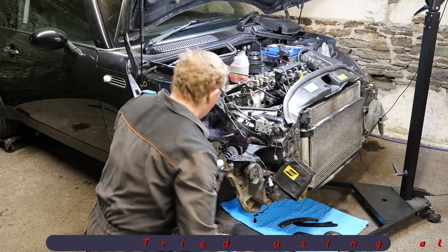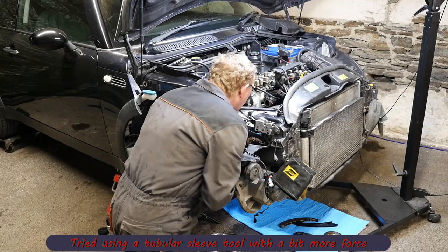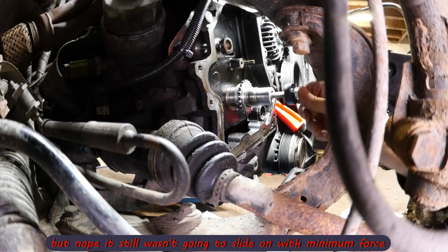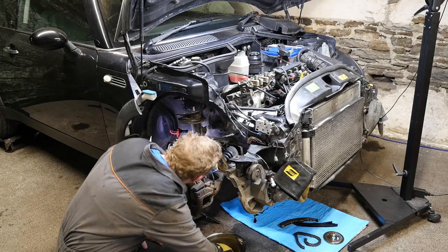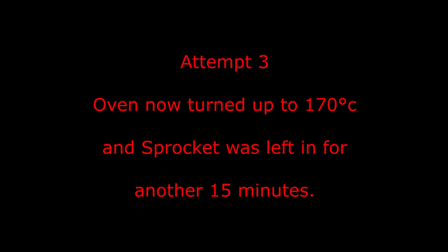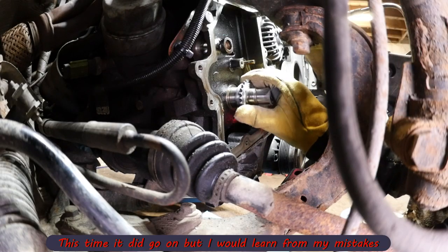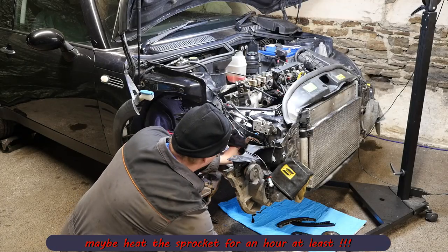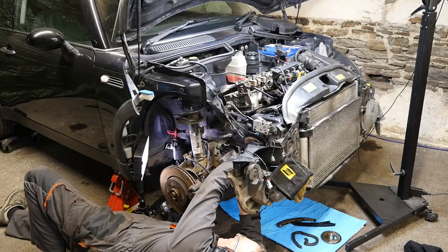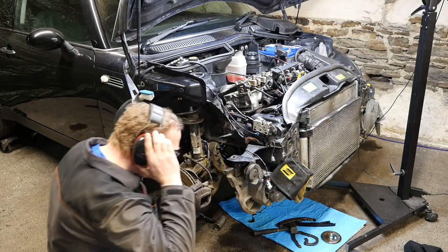It still wasn't really going on, and the problem is you don't really want to be hitting the crankshaft — as you can see it was moving, which isn't ideal. I had to take it back off before it cooled down too much. For attempt three the oven was turned up to 170 degrees and the sprocket was left in for another 15 minutes. This was a bit more successful and I used a hollow drift from the hydraulic press kit for putting bushes in, so it did go on a lot easier. In hindsight, perhaps leaving it for half an hour at the correct temperature would have been better. It's on now, so you've gone to a point of no return.